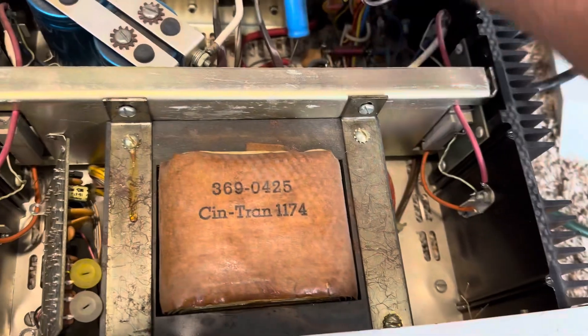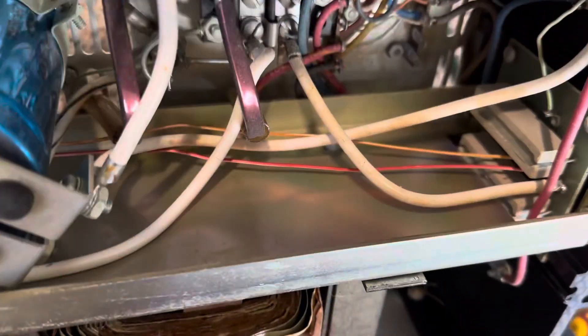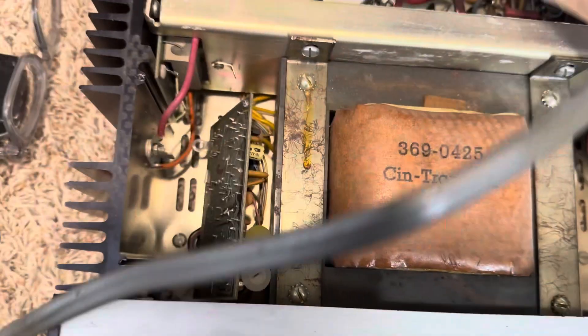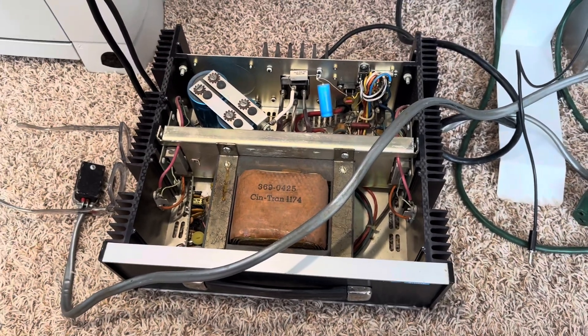The serial number on this unit is 1280. If you've got a lower serial number than that, beware. Thanks for watching, have a great day.